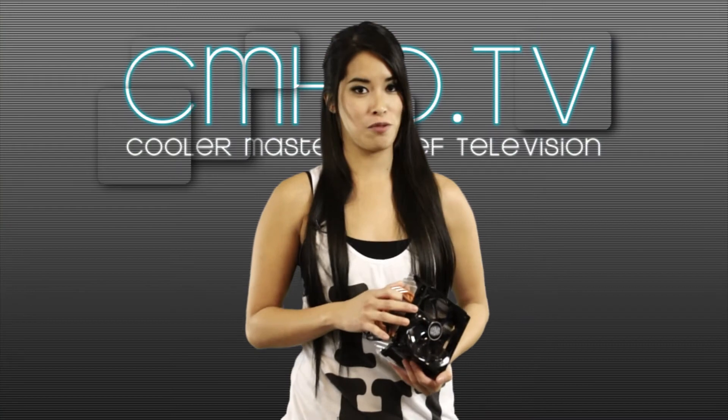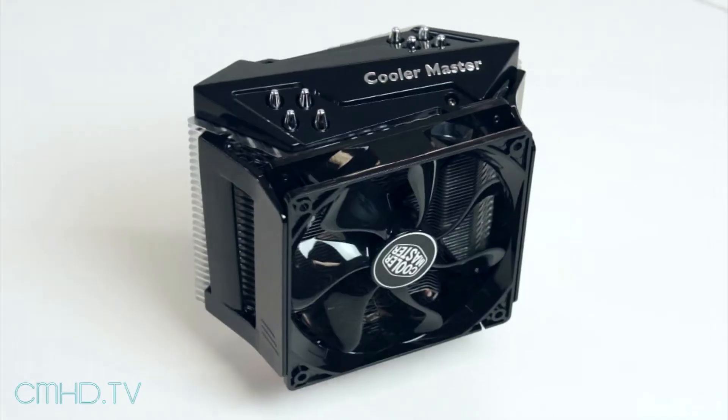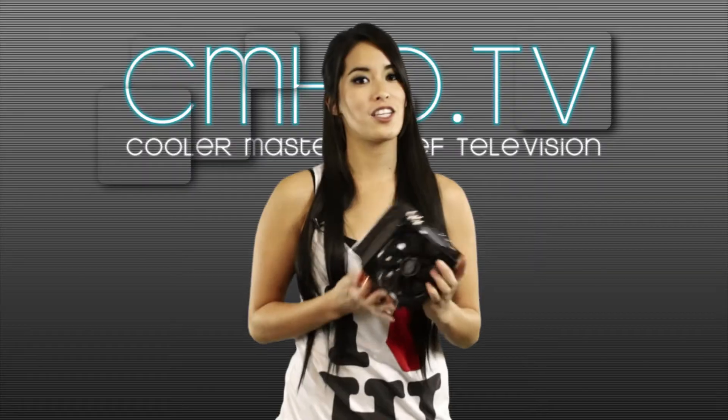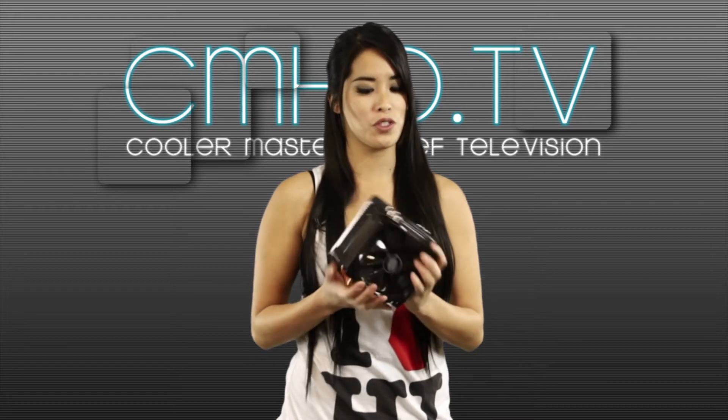So you guys just saw the TPC812. This is the X6 Elite. Just like the Elite series cases are for the user on a budget, the X6 Elite is the same thing for CPU coolers — it has excellent performance for its price.